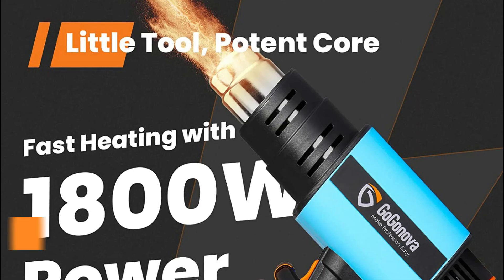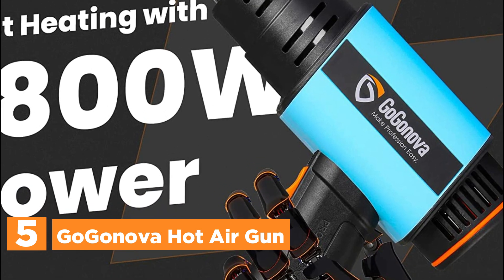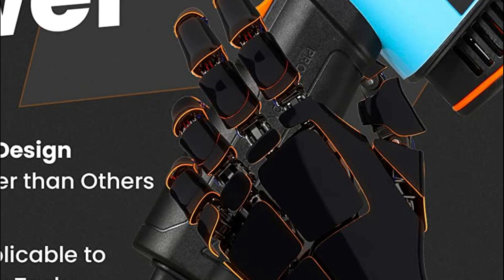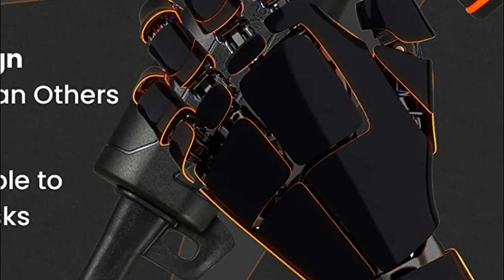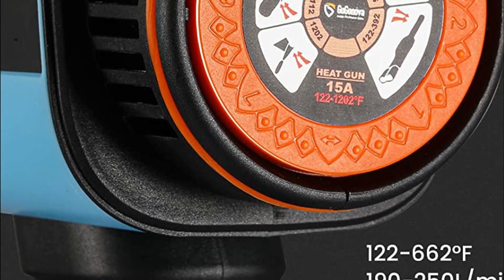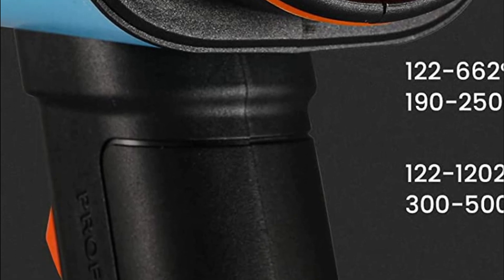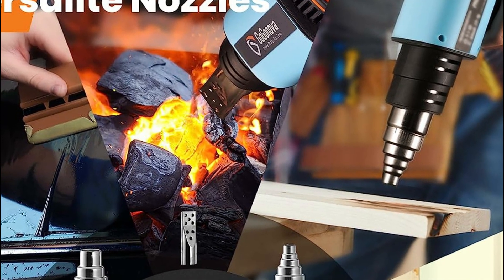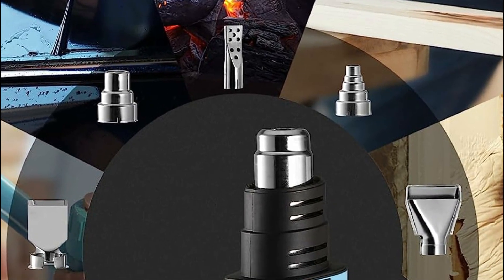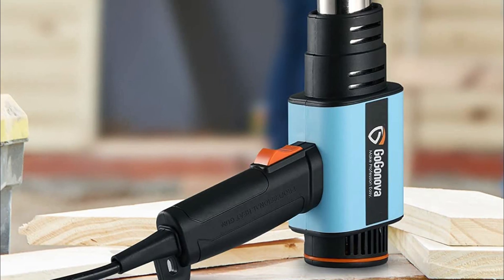Starting our list at number 5, the Goga Nova Hot Air Gun. The improved mechanism of this heat gun offers a 20% reduction in size compared to traditional models, making it an excellent choice for craft and DIY projects. Despite its lightweight design, this heat gun packs a powerful punch with its 1800W output, making it equally suitable for professional tasks. It features a stepless heat adjustment range from 122 to 1202 degrees Fahrenheit, displayed through an exclusive dial design with application icons for easy temperature identification.